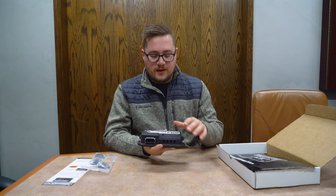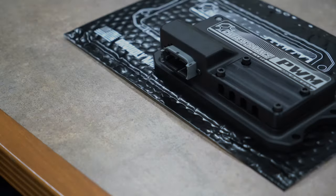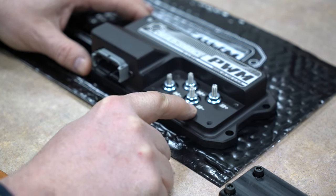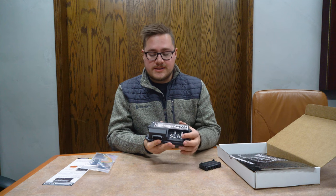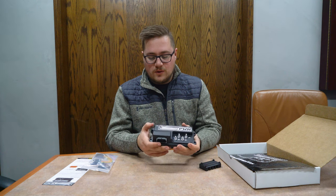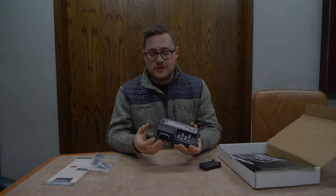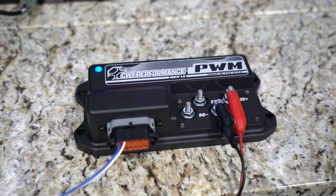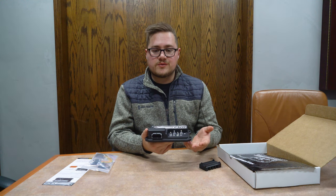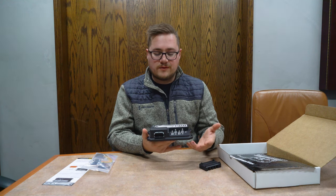Over here we have our non-conductive cover. This is going to cover up your inputs and outputs for your battery. Underneath it you have your plus and minus for both your battery and your motor. Additionally, the unit has an LED status light, perfect for troubleshooting and monitoring your motor control. As the motor increases in speed, the LED is going to increase its flashing rate, so it's a great reference to tell if the motor or controller is running.